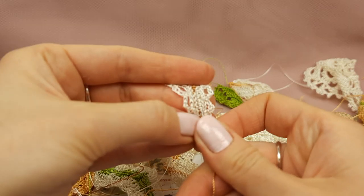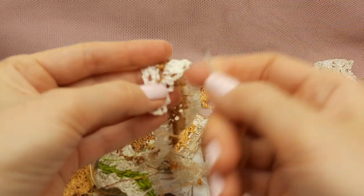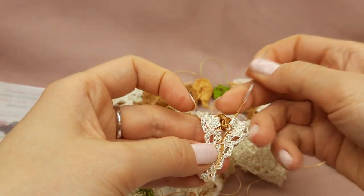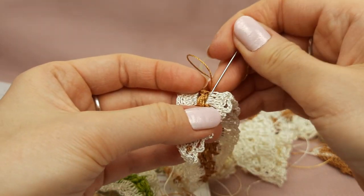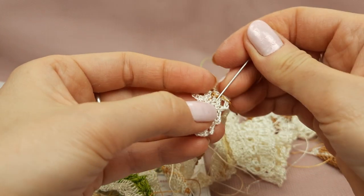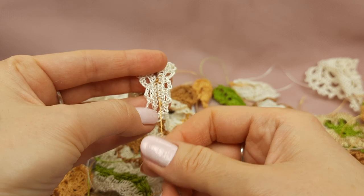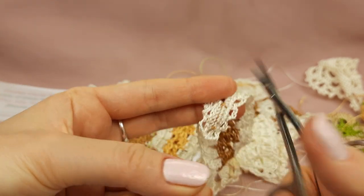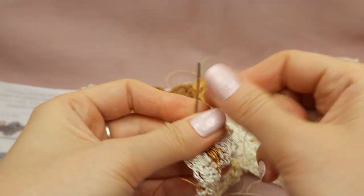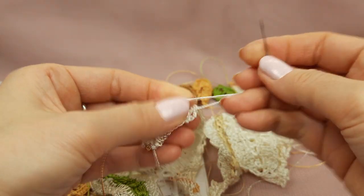These long leaves are very interesting — by using different colors you can place them in some composition and get a really awesome design just by using long leaves. Maybe you can make some longer and some shorter; it's very easy to do using the main pattern. By playing with colors you can get something fantastic. I often use these leaves for my projects — it's a really nice element and also my outer motif, so I love to use it very often.